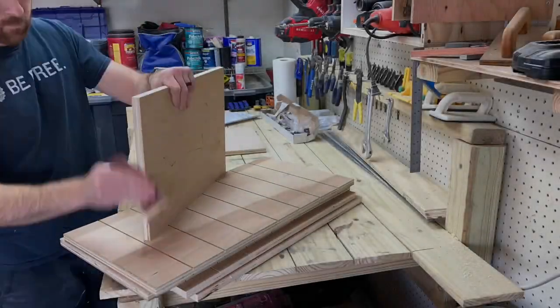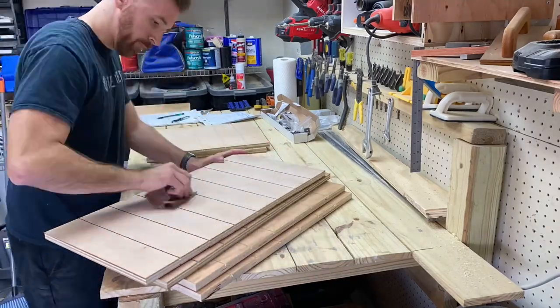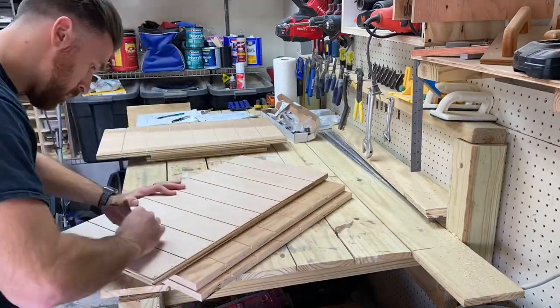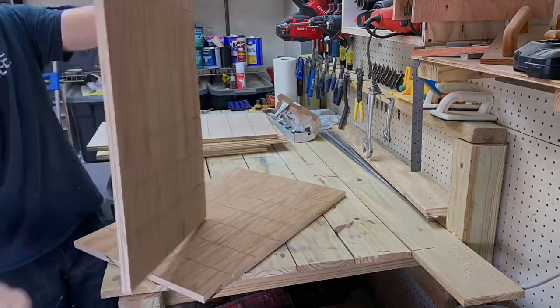Next step was to sand all the little grooves. There was a little bit of splintering, not much thankfully because I had a pretty sharp saw blade, but I sanded in all those grooves to make sure nothing caught on it. I'm going to be painting it later too, so I want to make sure the paint spreads evenly.